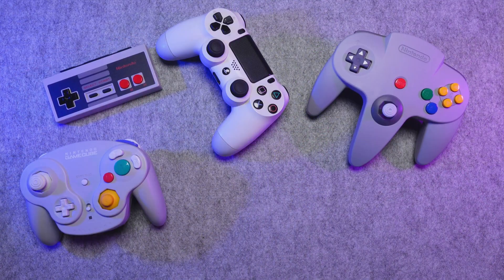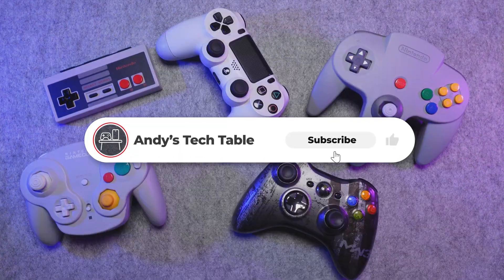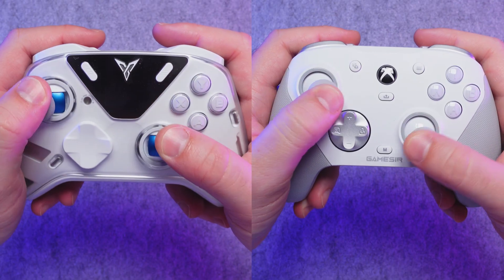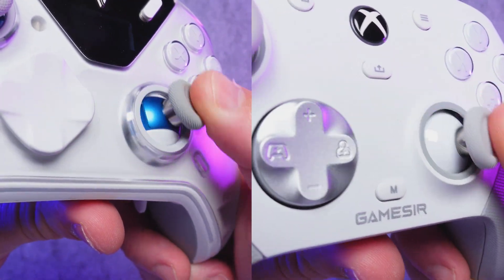Hopefully this guide has helped you understand the differences between these 3 joystick options. Let me know in the comments if you've noticed a difference when using Hall Effect or TMR sticks. And if you found this video helpful, consider subscribing and hitting the like button. If you want to see my full reviews of the GameSir G7 Pro and FlyDigi Apex 5, they should be on your screen right now. Thanks for watching and I'll see you next time.